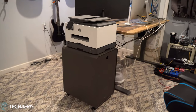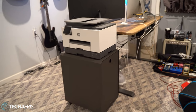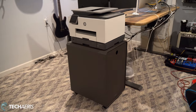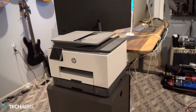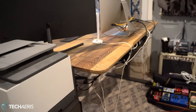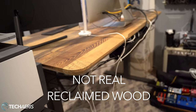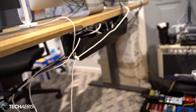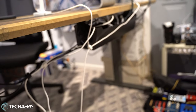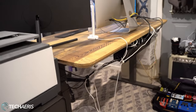All right guys, we are back and I have everything set up the way I'd like it for now. Right here is the Vari file cabinet, which my HP printer is sitting on top of, and the desk itself is right there. Again, that's the 60 by 30 and it's made of reclaimed wood. What's really nice is they sent along the cable management tray, which is right at the bottom here. I've got a lot of cables so it still kind of looks messy, but it does a really good job — the way I had it before was pretty atrocious. It looks way better than it did before.